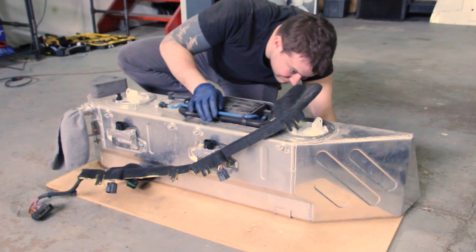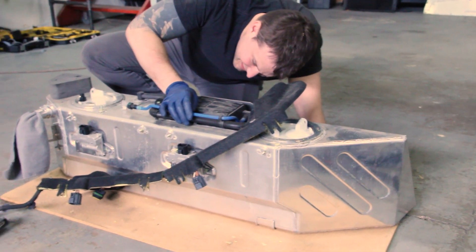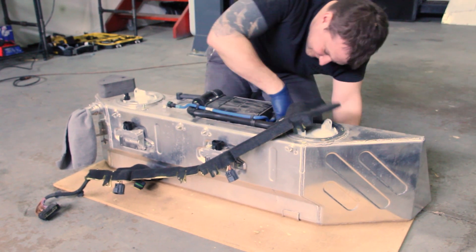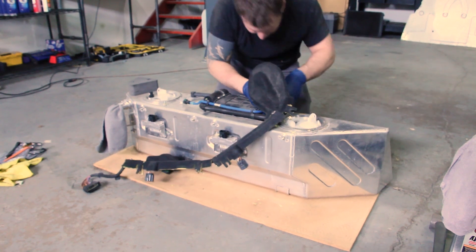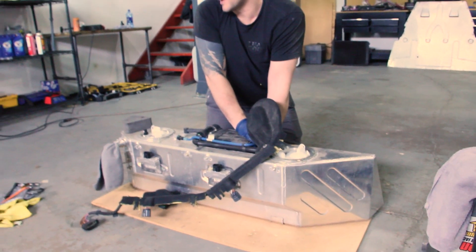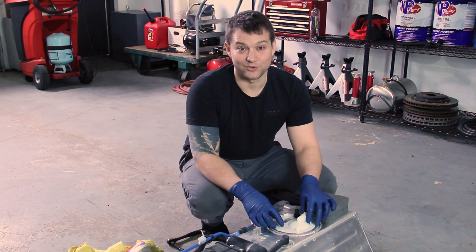Give that a whiff — a real big one. Yeah, it stinks in the best way possible. It's like I'm living my dreams — I love how gasoline smells — to the point where now it's like oh my god, I don't ever want to smell gasoline again. Now I'm ready for the fuel pump.